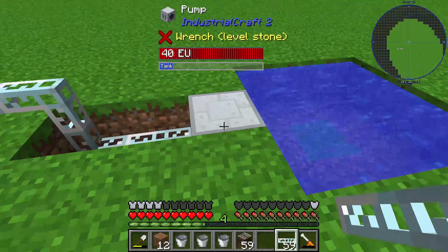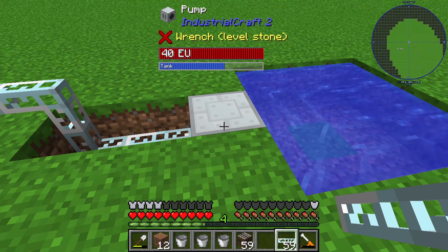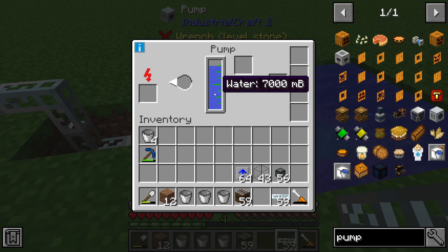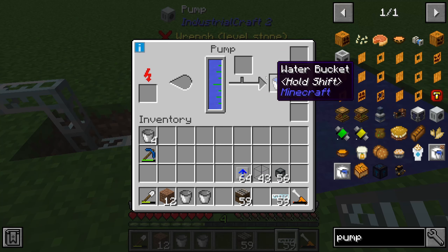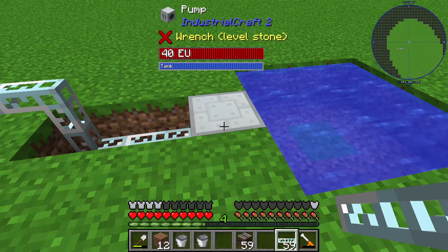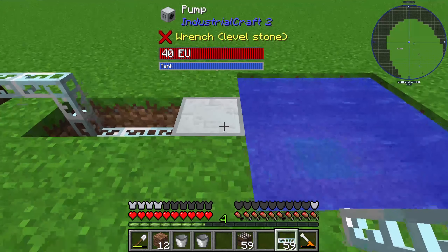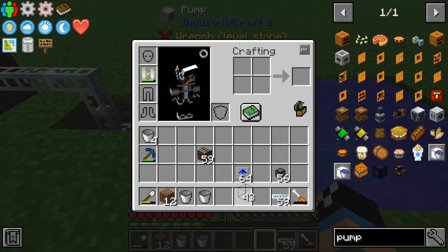Now you can see that our pump is already working and is pumping out water. I can also take a bucket and you can see the pump is filling it up with water, so you can get a water bucket directly out of this pump.